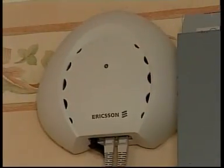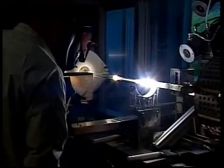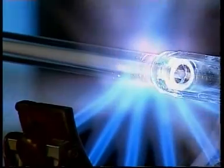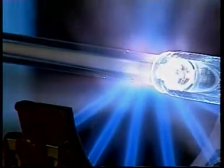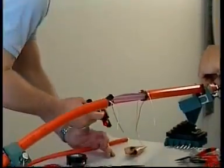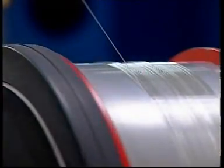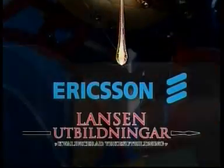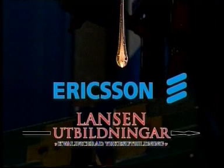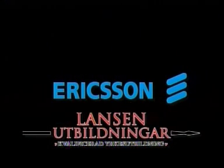Ericsson's Ribbonet system for blown fiber in access and urban networks constitutes a highly efficient method of installing fiber optical broadband networks. The number of homes and businesses connected via Ribbonet is increasing steadily. Ericsson's Ribbonet, together with the certification courses offered by CUL Lundsen, offers an efficient and future-proof method of providing broadband networks through optical fiber.